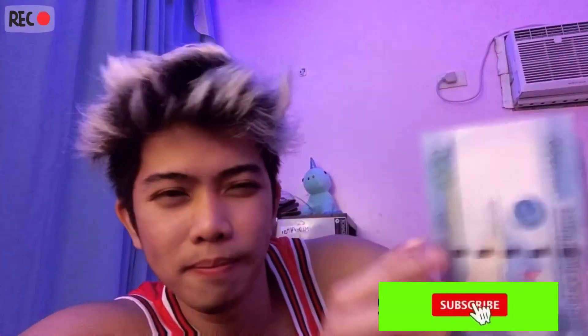Stay tuned to my future vlogs because I'll be doing giveaways! For more information about the giveaway, just stay tuned. Anyway, thank you so much for watching — don't forget to hit the notification bell to stay updated, especially since this will be my first giveaway. Subscribe to my channel, and I'll put my social media links down in the description. Thank you so much for your time — bye!